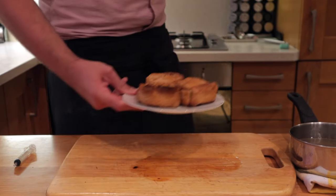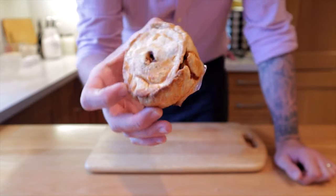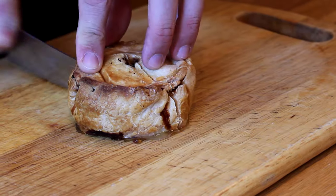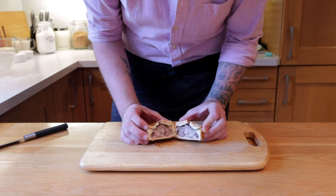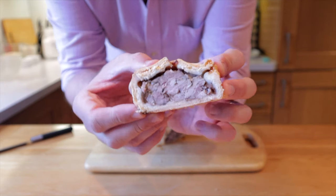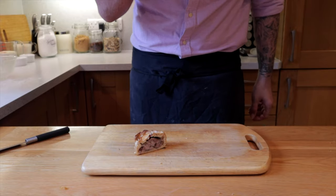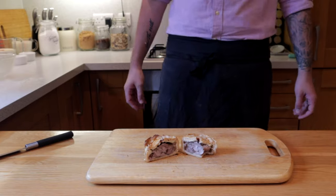Transfer them to a plate and leave them in the fridge overnight — don't be tempted to get into them now because they are so much better the next day. Pork pies are made to be eaten cold. Just look at that cross-section — you can see the beautiful jelly preserving the meat in the centre, and the pastry that's crisp on the outside but soft on the inside.